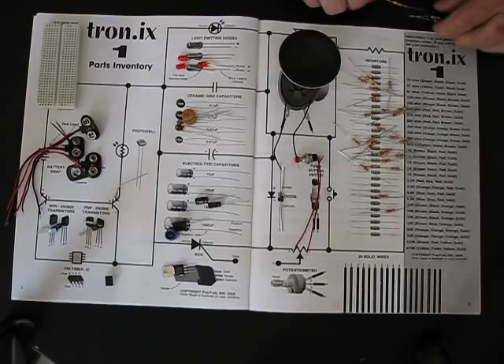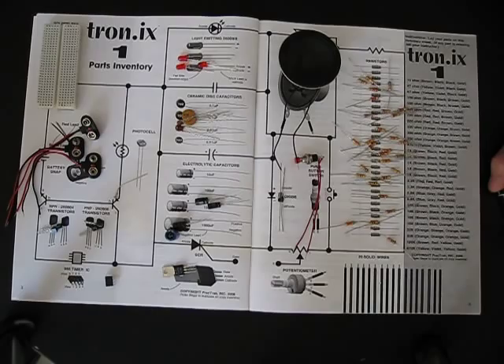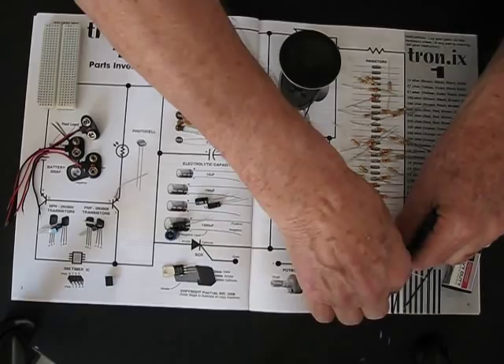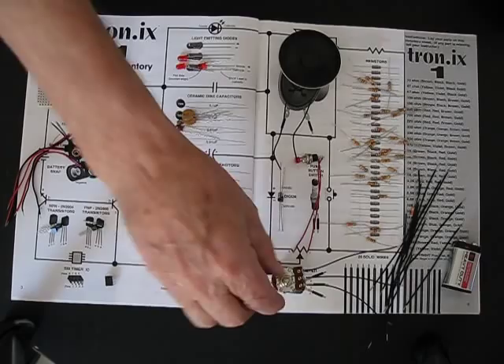We teach about how all of these work, how to read the resistor color code, and so on. This is one of the most fun and exciting labs for students to learn with. They get very excited about it. They want to start inventing things and creating things, and we need all those creative minds to build all the products that we'll need in the future. This lab is the basis of all that.